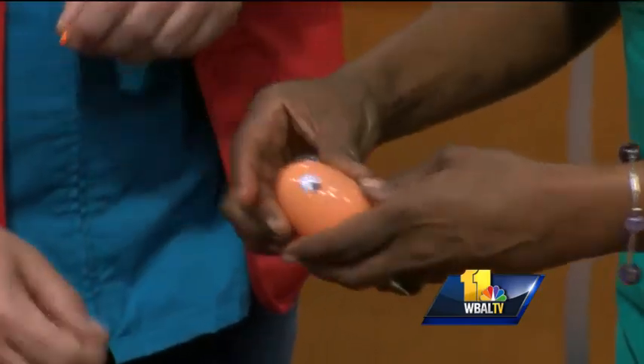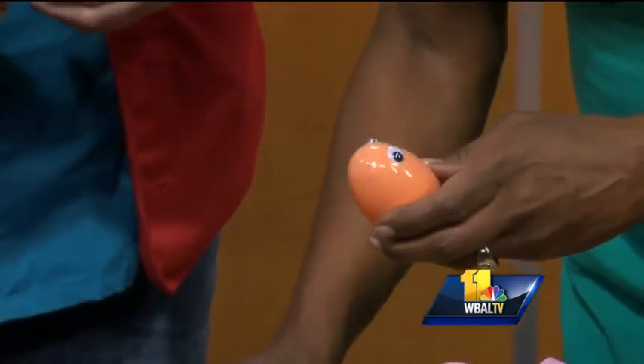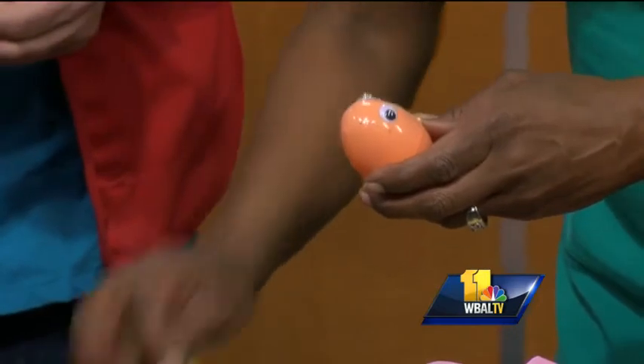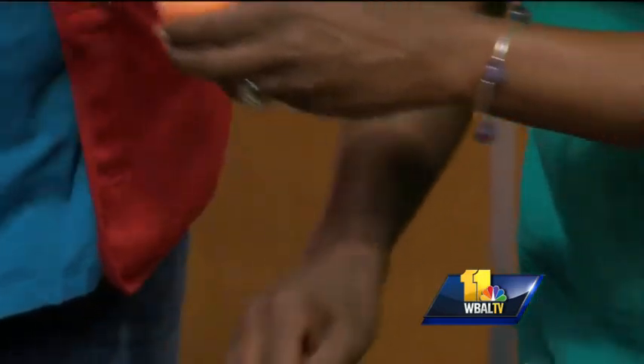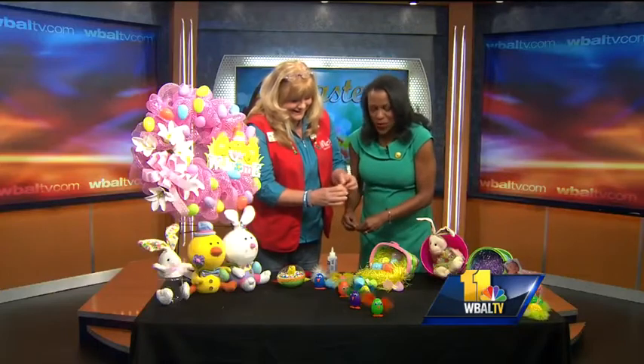And this little idea over there would do the same thing — they're little fortune cookies. You could put money in there and tape them up too. I don't think they want to get a fortune cookie. I think that would be more for maybe an adult. I don't think they want a fortune — they're going to say, what is this?